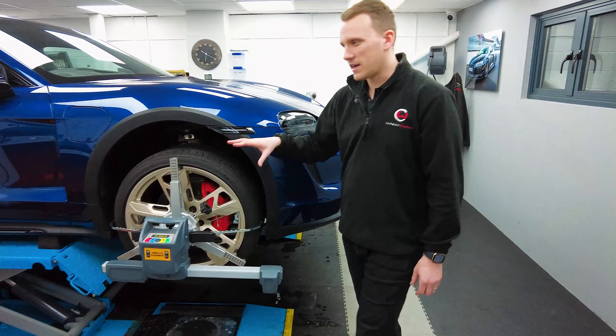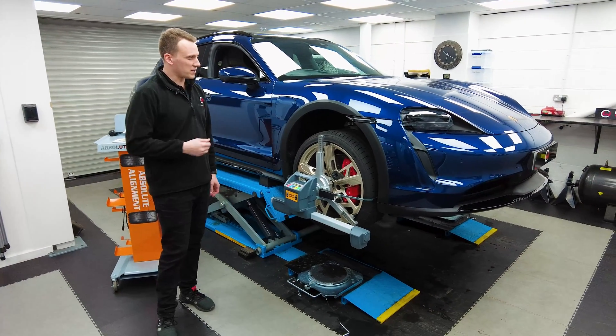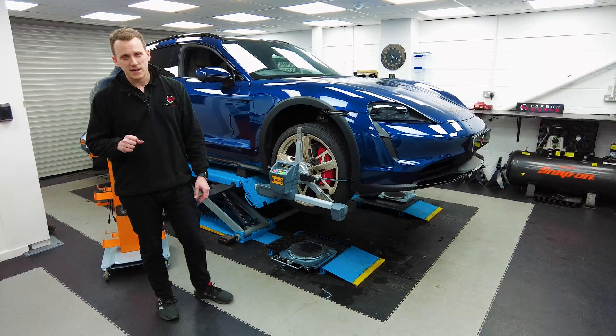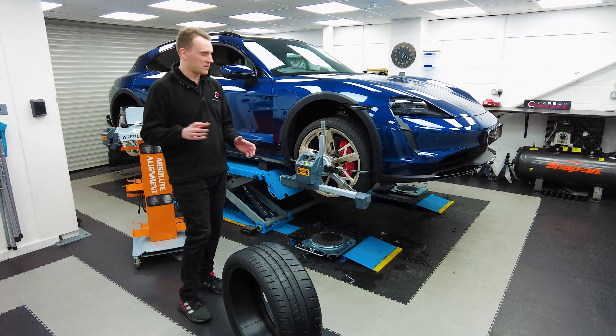What we have here is our latest and greatest four-wheel alignment tool, which is very useful for putting right the wrongs and making sure that these cars handle well. Before we get into that, I'm going to get my assistant to pass me an instrument — very smooth — which I'm going to use to showcase some of the areas of this car that are a little bit unique to others.